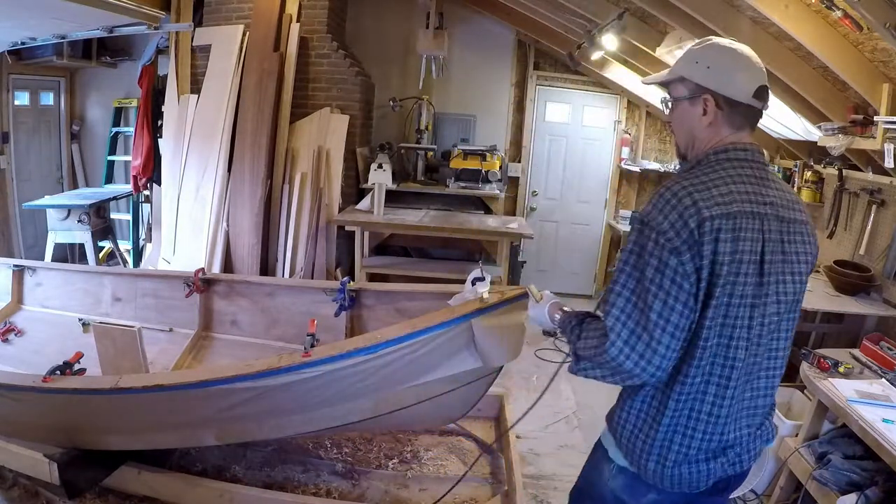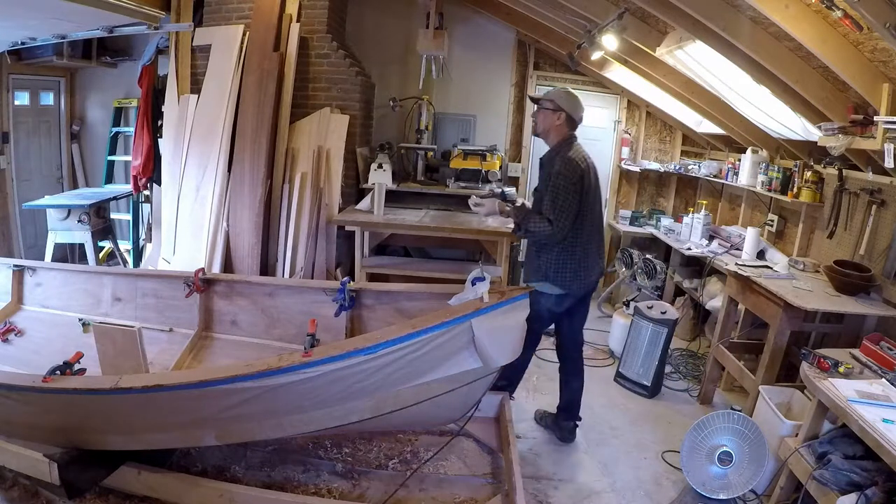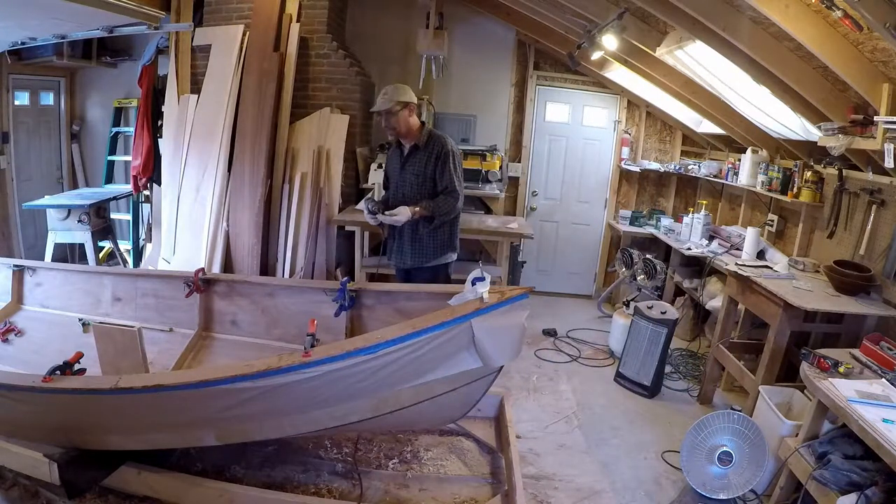This is a scary move right now. I'm giving it about a 70% chance it's going to work.